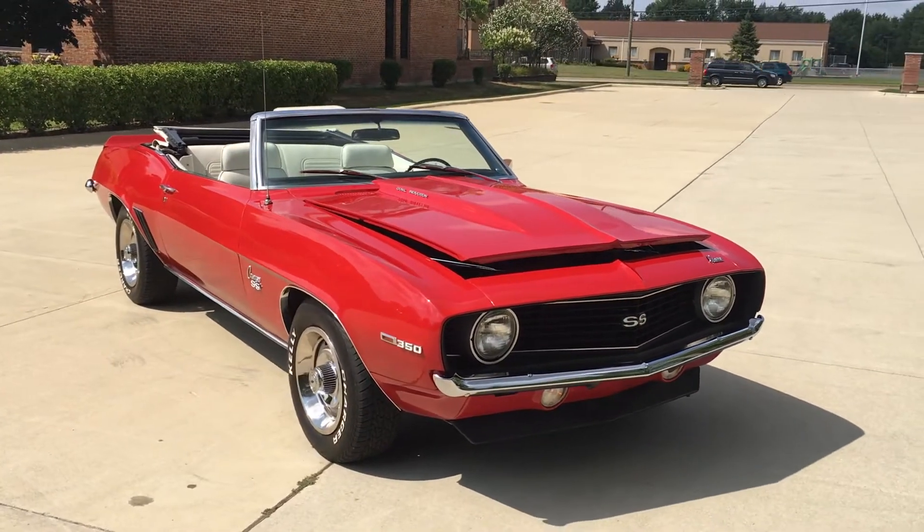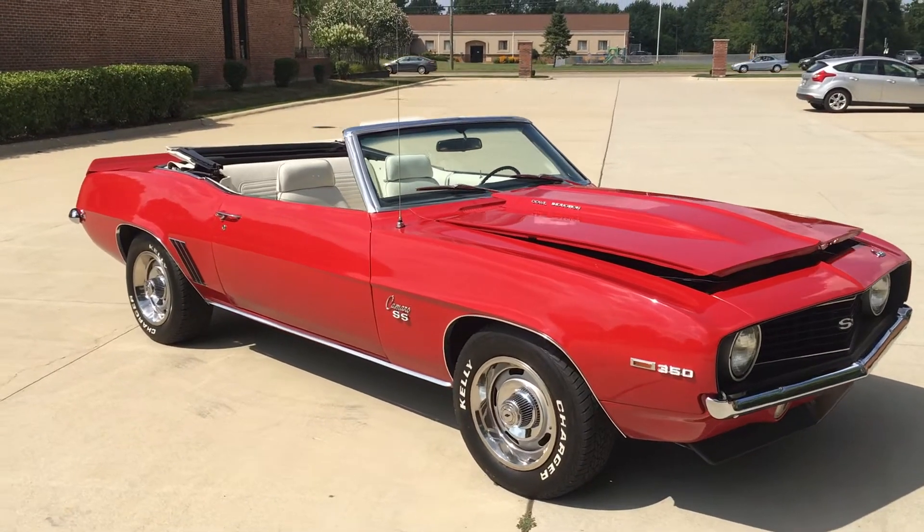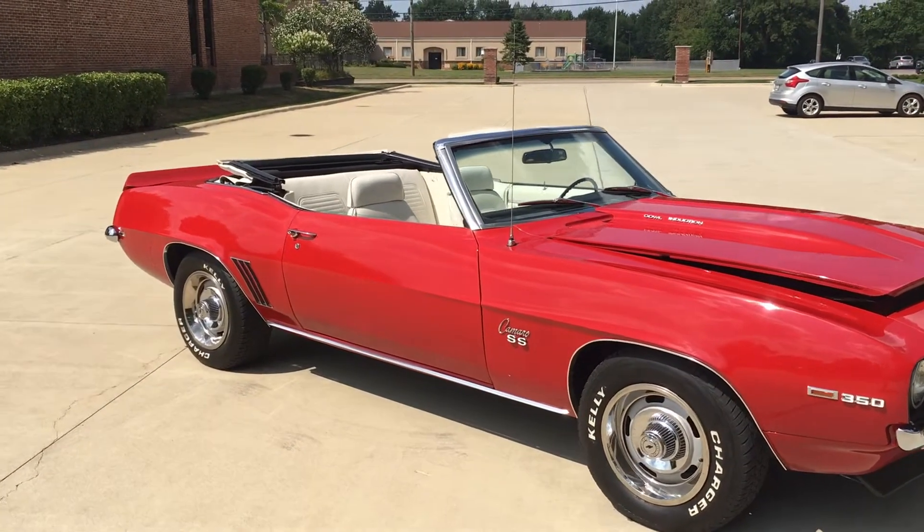I've been driving this car for the last few weeks, hitting all the local car shows. It's been a lot of fun. The car gets a lot of looks — just a nice, fun car.